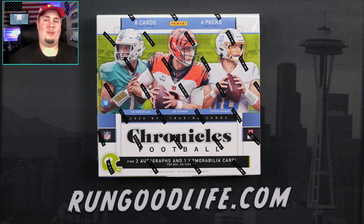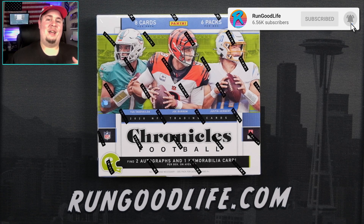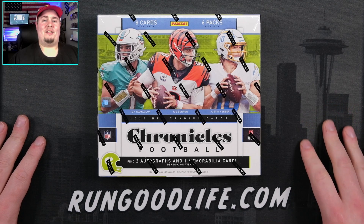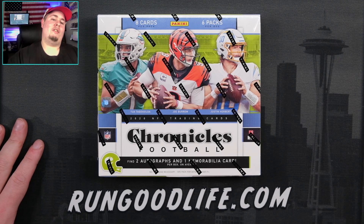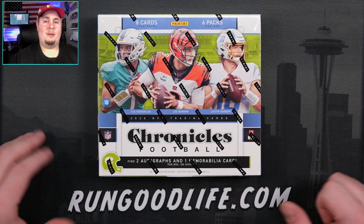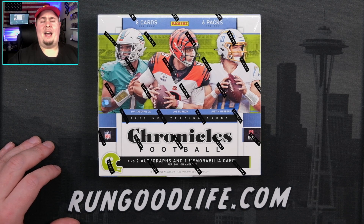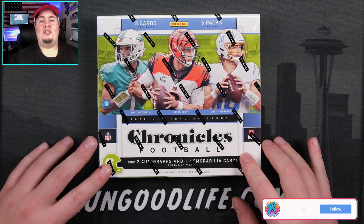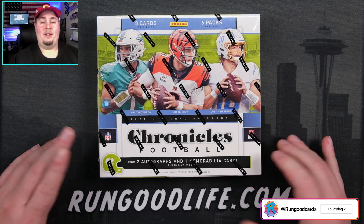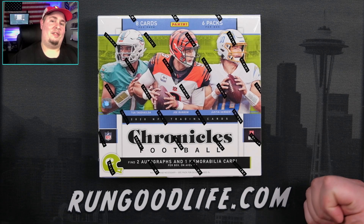What is going on YouTube? Run Good Life coming at you with a brand new video today, and today is run it back season. We're running it back after last week's box, which was an absolute banger of Chronicles Hobby. I did hit the Jordan Love Score auto green number to six. I also hit a Jordan Love silver and a DeAndre Swift patch auto to 25. Just an amazing box all the way around. I made some money on it, thankfully.